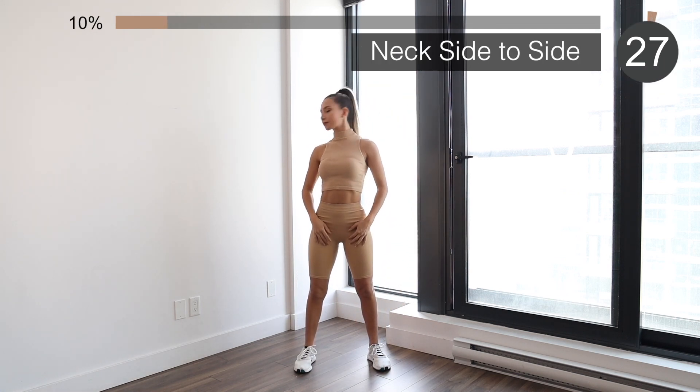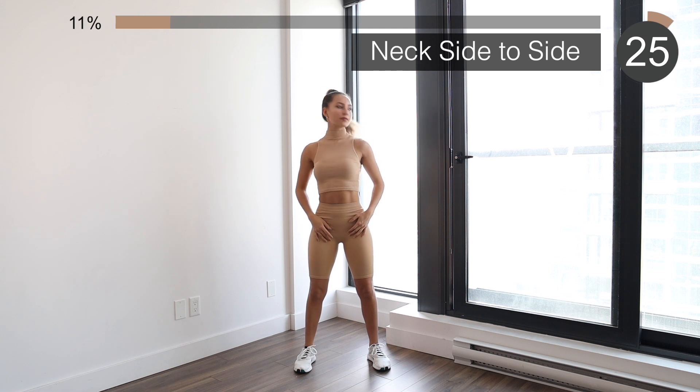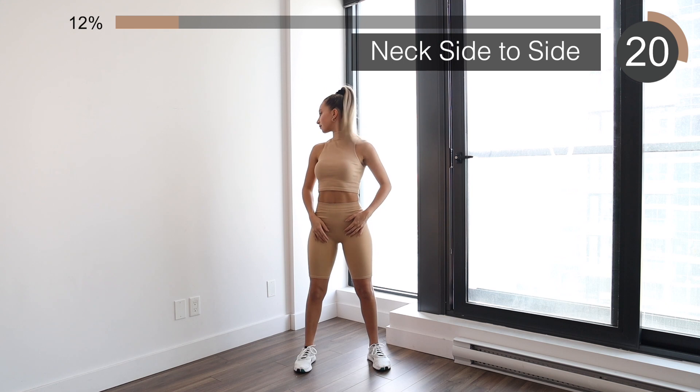Moving on to neck stretches. Here I just want you to stay straight, squeeze your core, and look side to side to stretch your neck.